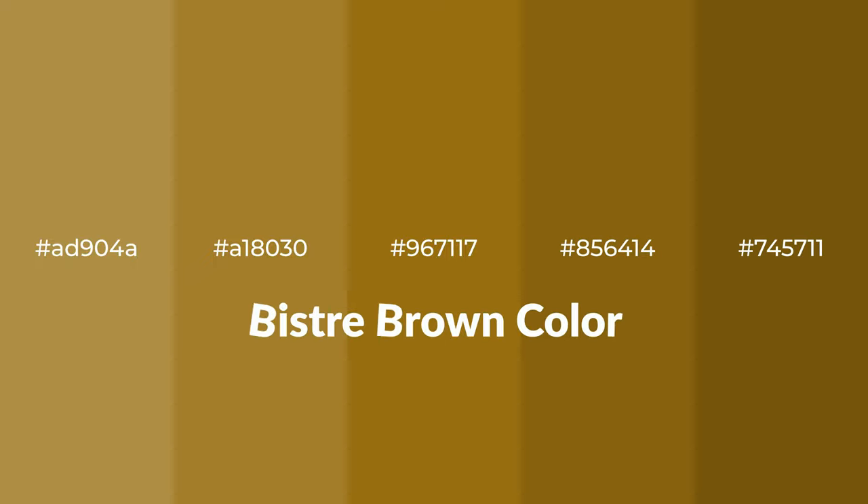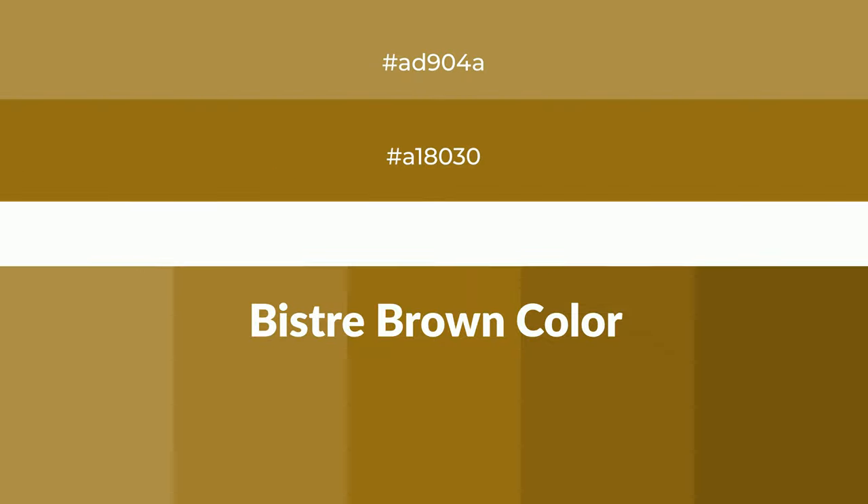Warm shades of Bistre Brown color with brown hue — for your next project, to generate tints of a color, we add white to the color, and tints create light and exquisite emotions.